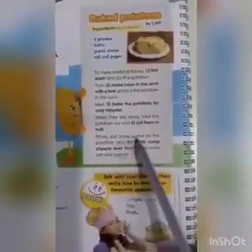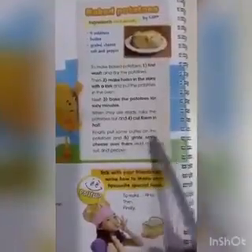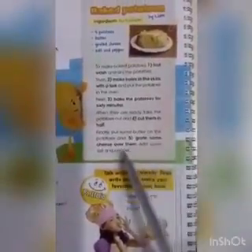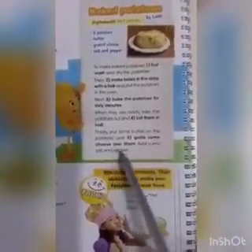Finally, put some butter on the potatoes and grate some cheese over them. Në fund, i lujim me gjall përto dhe i edhim lartë pak djath të grirë. Add some salt and pepper. Shtojmë krip dhe piper.